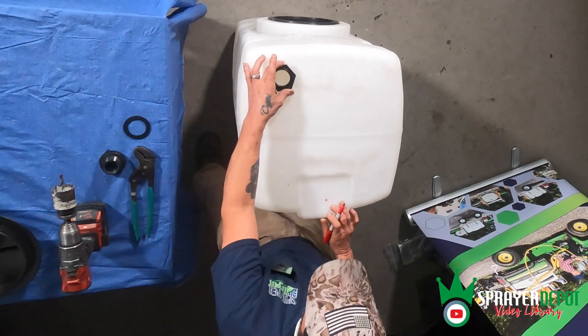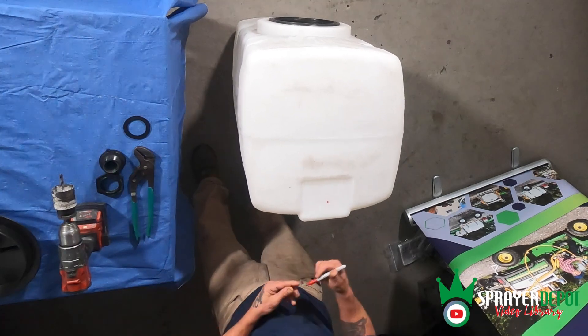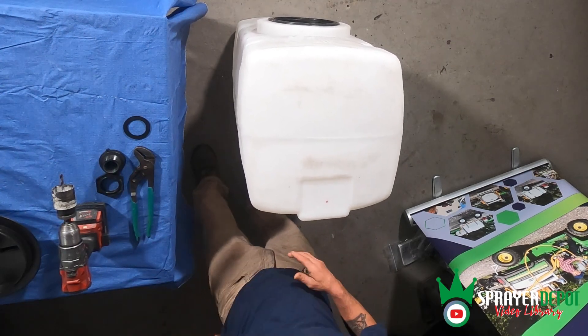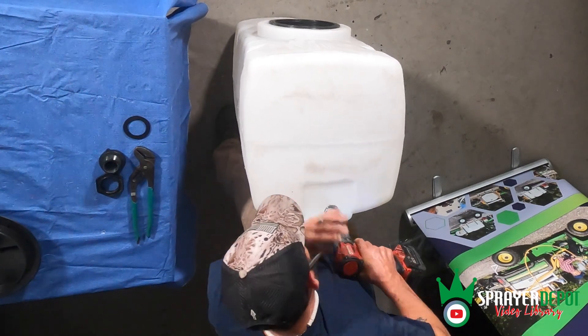Whether it be on the bottom, on the side, on the top, wherever — if you've already decided on the location, even better. We're going to take an inch and three quarter hole saw and drill that hole out.